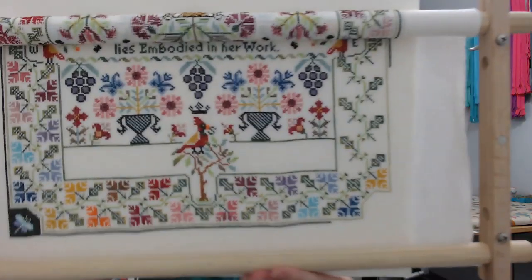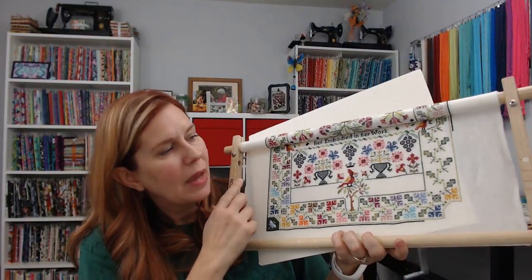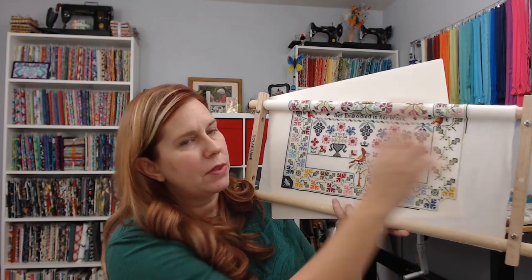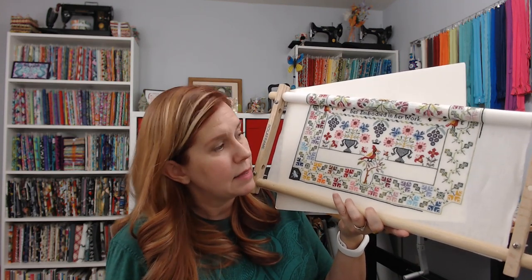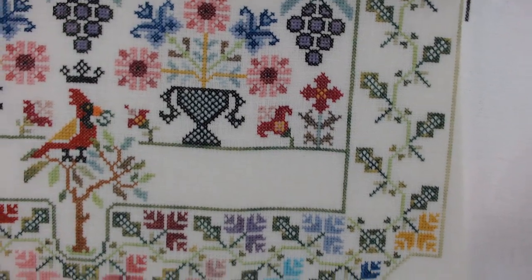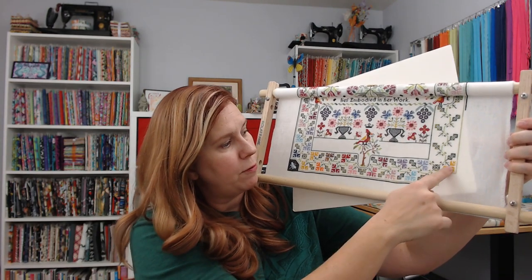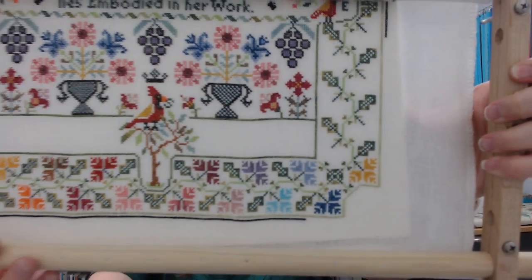The only pieces I'll stitch in hand are ones I know I can give a good washing to when done, so the threads won't run — it has to be stitched with DMC and on fabric I'm okay washing. This is how far I am on Cardinal Points. On Monday night I finished the border and added most of the stems. Last night I added the outline around all the leaves and the little tiny leaves off the vine.